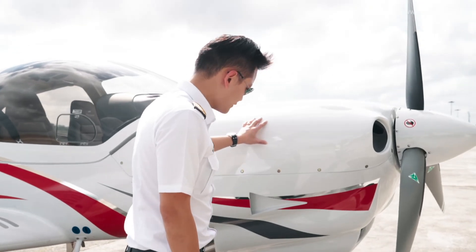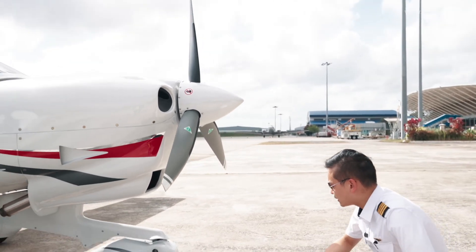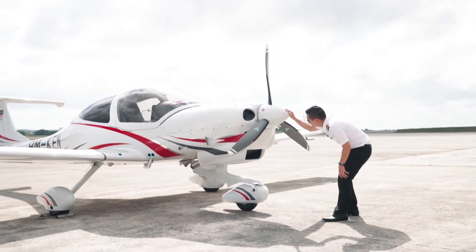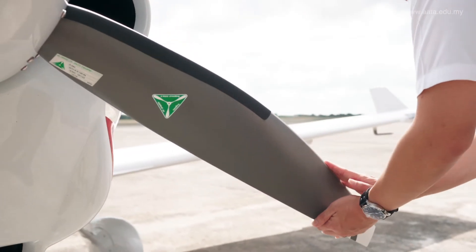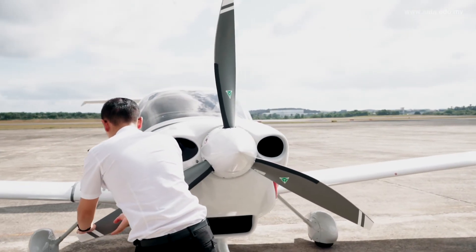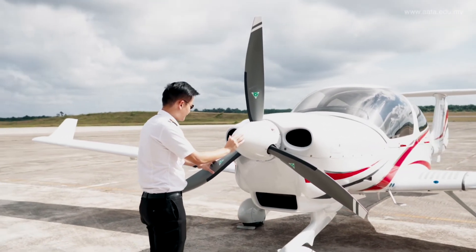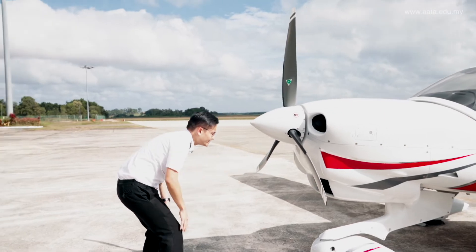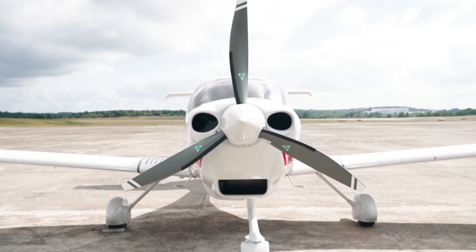Back at the front of the aircraft, have a look at the nose wheel — the fairing is in good condition and the tires are inflated. Have a look at the governor — no fuel leak, all seems fine. For the propellers, there are no cracks or dents detected and no gearbox oil spilled from the back. The intercooler intake, radiator, and engine intake are all clear with nothing obstructing them.